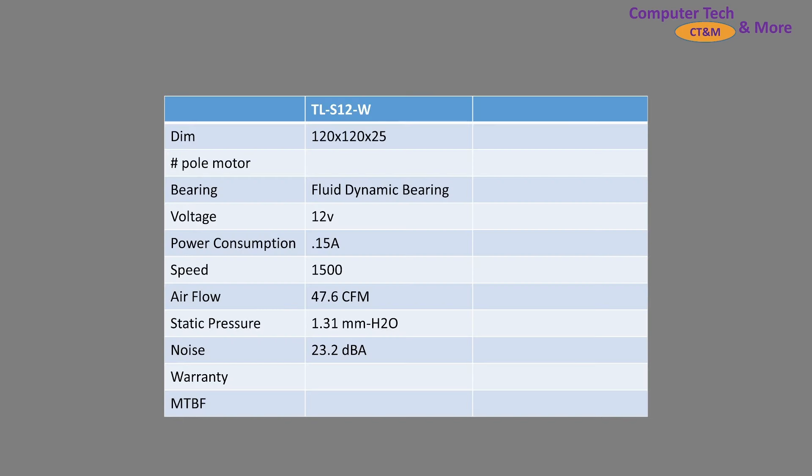First, a little bit of spec information. It has a fluid dynamic bearing. It's a bog standard 120 millimeter class fan, pretty standard amperage. Peak RPM is 1500. Those are its airflow, static pressure, and noise level by their ratings.